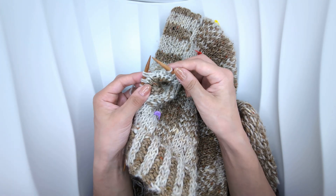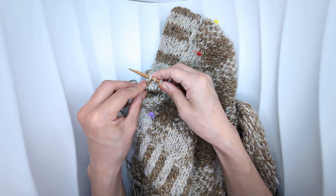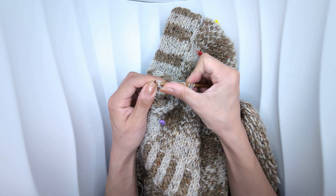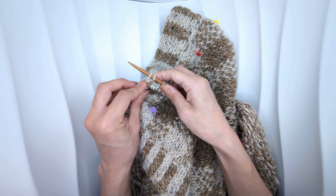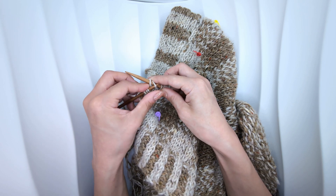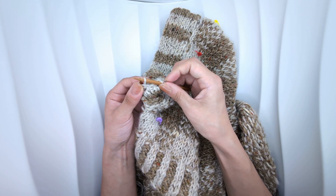Knit together the next two stitches on your left needle. Then bring the second stitch on your right needle over the first stitch, binding off one stitch. Slip one stitch from your left needle to your right. Then bring the second stitch on your right needle over the first stitch, binding off one stitch. You've now bound off three stitches in total.